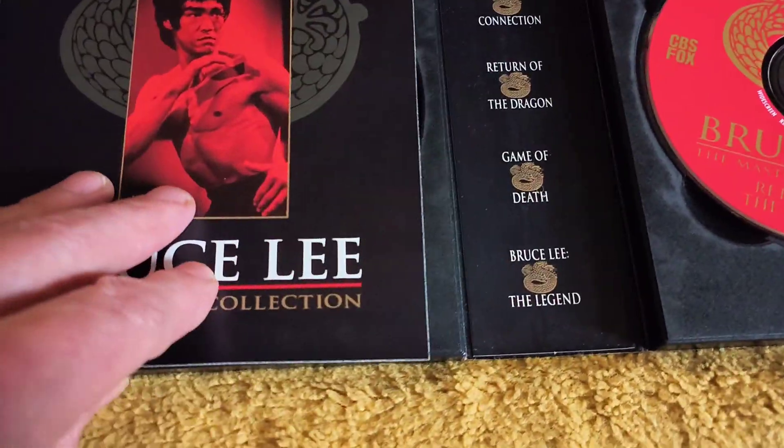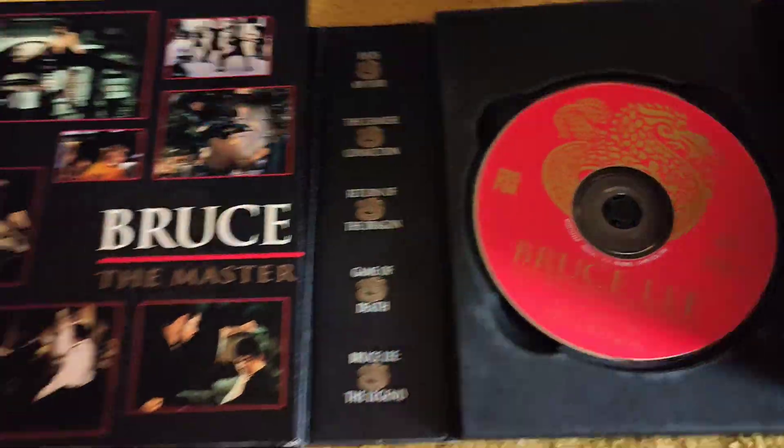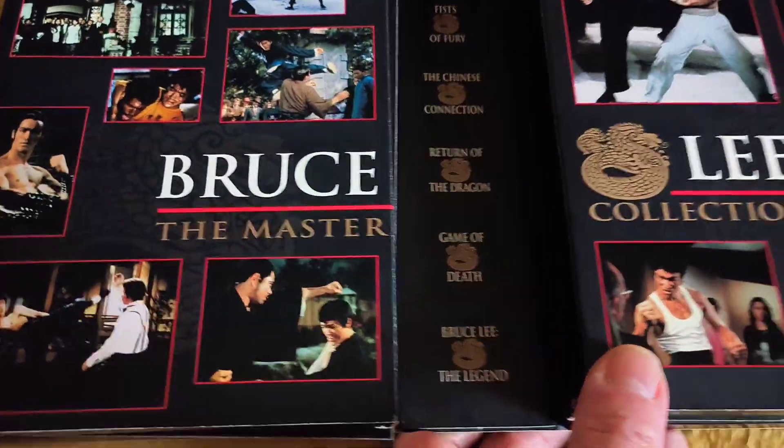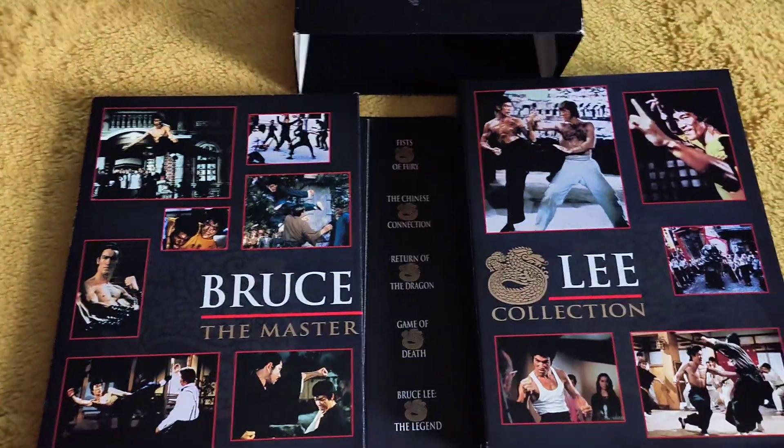That is Bruce Lee the Master Collection DVD and VHS box sets released in America. Thanks for watching another wee video and bye for now.